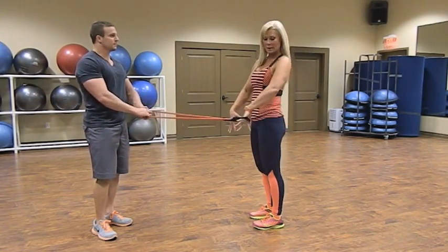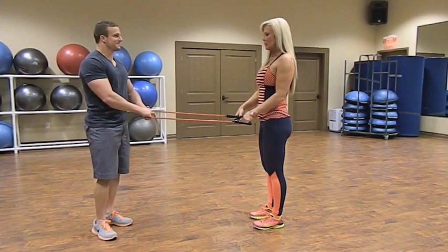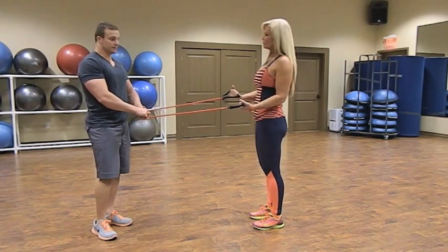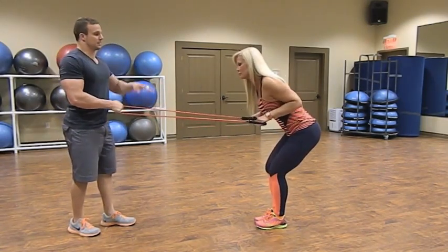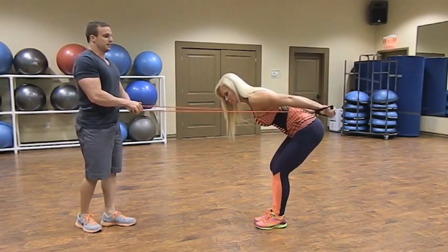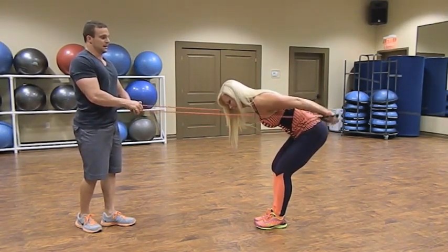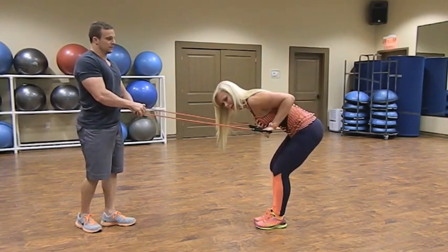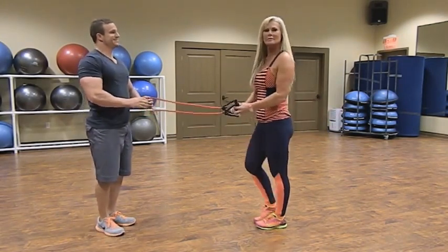Next we're going to do a tricep kickback with rubber tubing. Hold the dead center of the band; your partner scoots back until it's nice and tight. Bring your chest down, keeping the back straight from tailbone to neck, raise your elbows behind you, and extend the arm straight. As you go all the way back, contract the tricep and hold it slightly. Perform for 30 to 40 seconds.